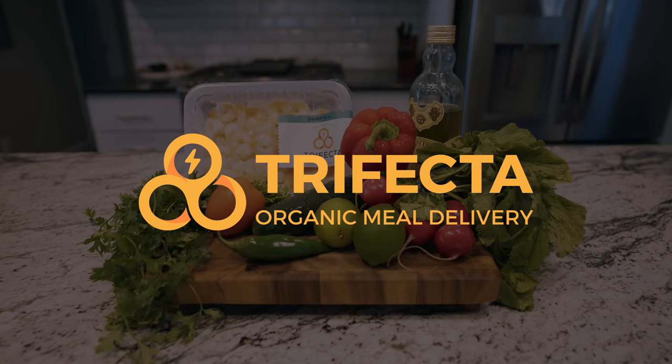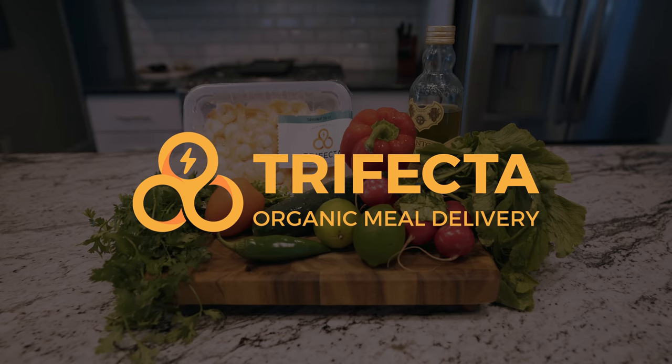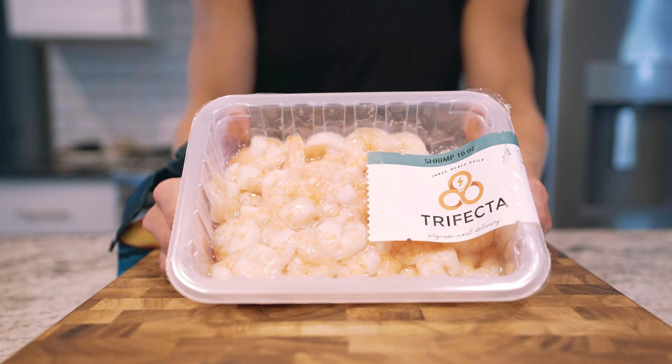Welcome back to another episode of B&J in the Kitchen, sponsored by Trifecta Nutrition, an organic meal delivery service, delivering all of these ingredients to us, including all of the protein and all the meats.